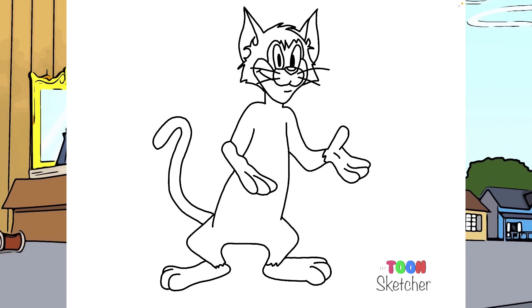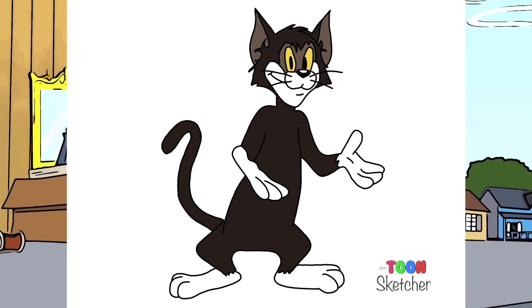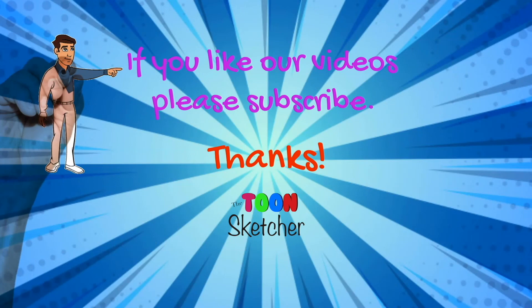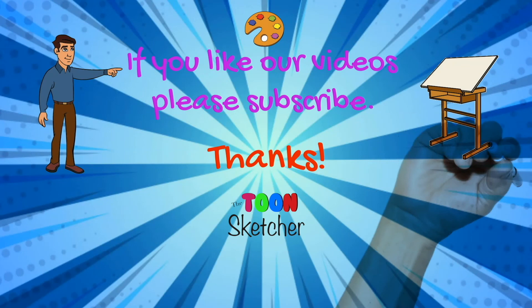So there is Butch the cat from Tom and Jerry, and we are ready for some color. I hope you enjoyed today's lesson. Make sure you subscribe and please send me a request in the comments below. If you like this drawing, check out our ToonSketcher YouTube channel or go to www.thetoonsketcher.com. Thanks for watching, and I'll see you next time. Bye.